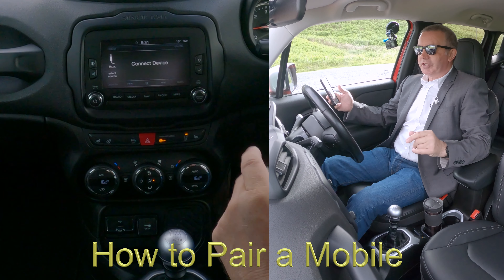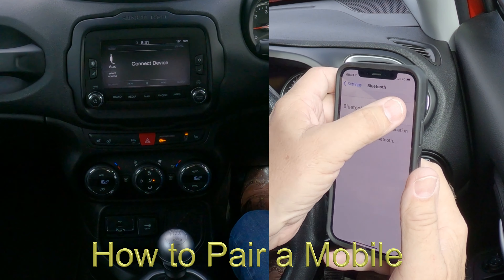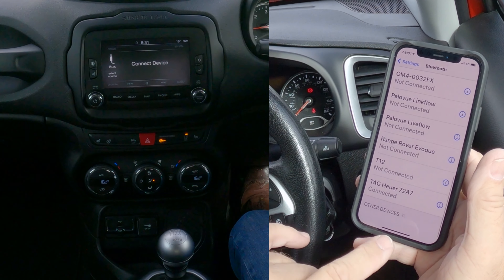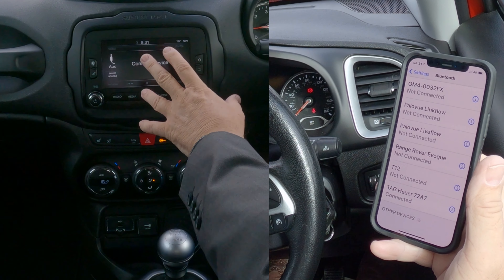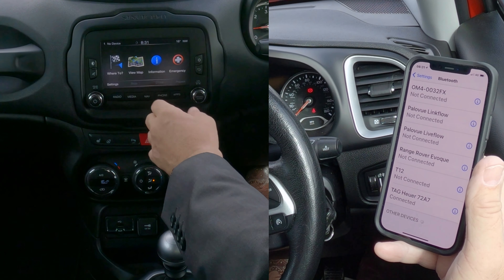Now I'll show you how to pair a mobile to the Bluetooth audio system in this 2016 Jeep Renegade. First of all, make sure that Bluetooth is on — like so. Then we're looking at the bottom of the screen, over to whatever system it's on, so nav there.